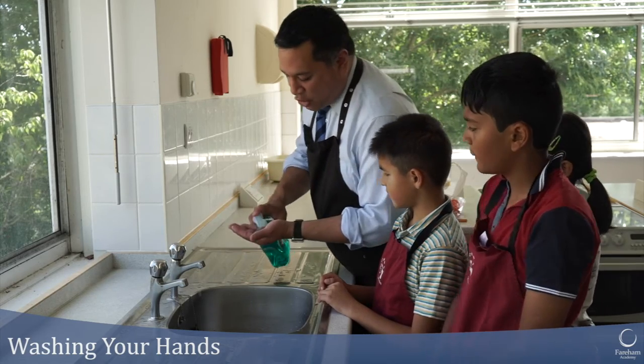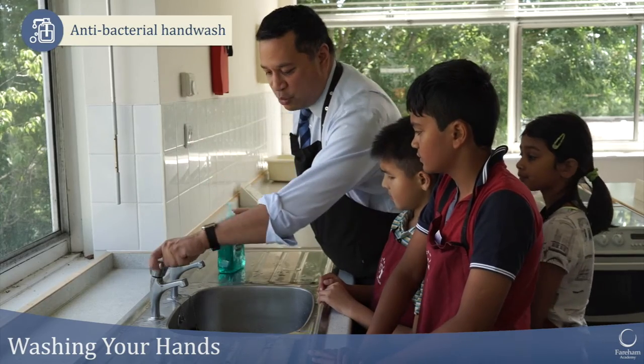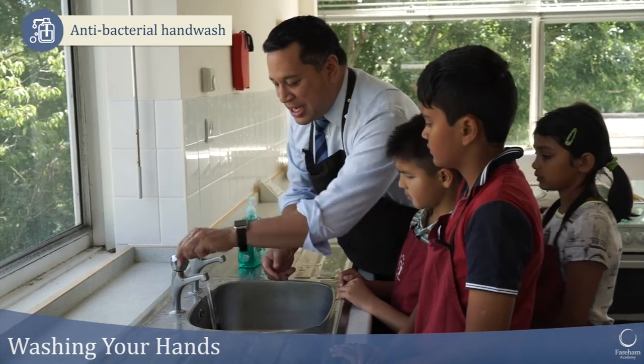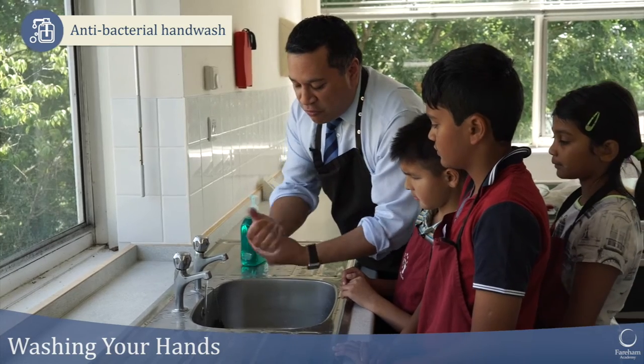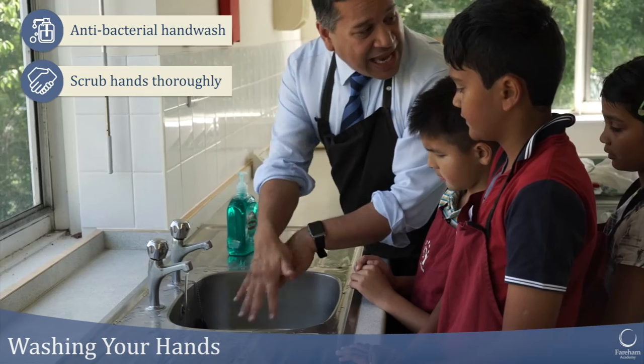So I'm going to put a tiny bit of hand wash on here — it's antibacterial hand wash. I'm just going to wash my hands, plenty of soap, rubbing them, rub between your fingers on the back of your hand like this.